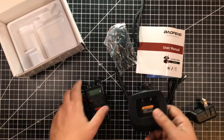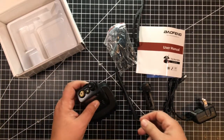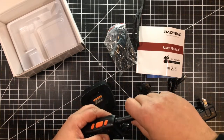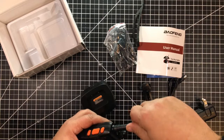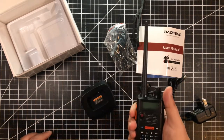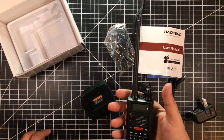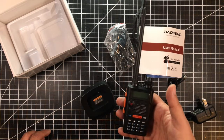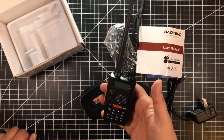I wish these came with a USB charger, even if it was a trickle charger. It's got the SMA connector — all the typical Baofeng things. They basically just changed the plastics. I'm not sure I like the orange buttons; it kind of cheapens the look over the black. The feel's not so bad though — it's not a horrible radio for the money.